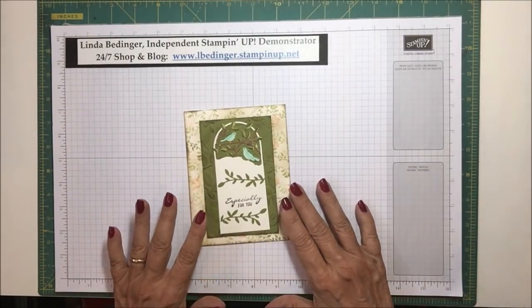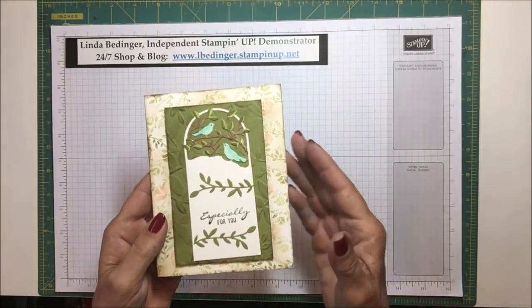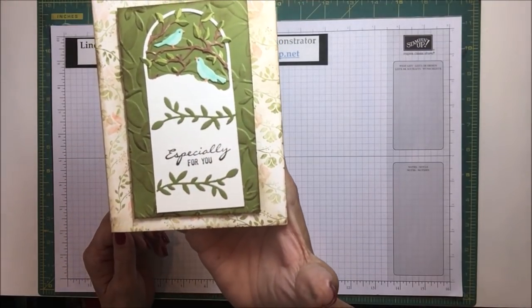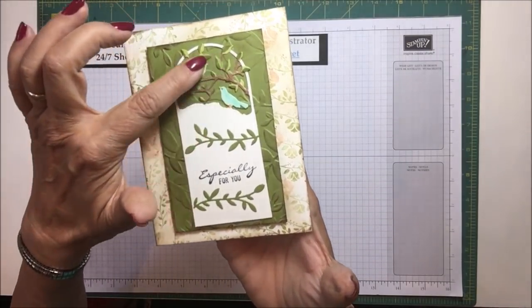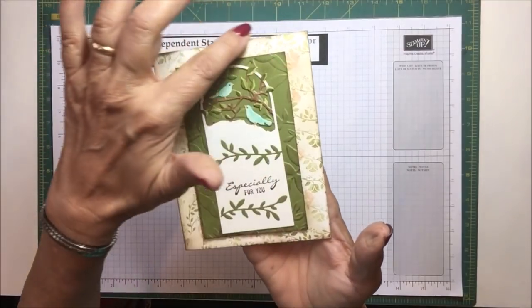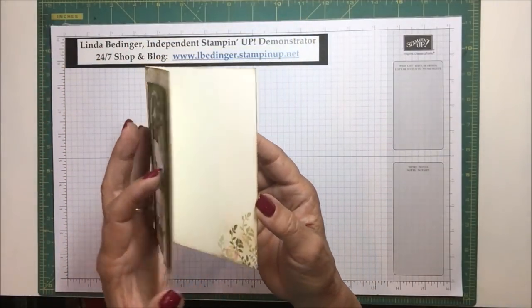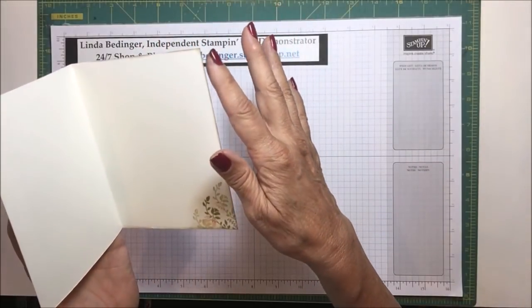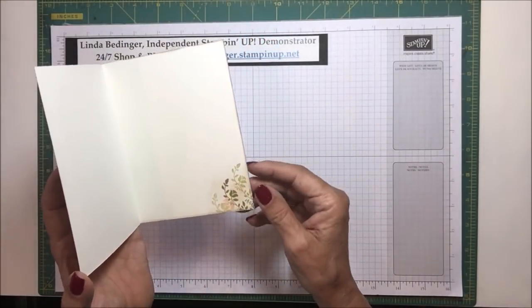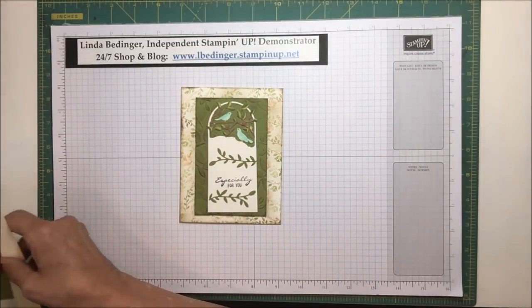This is a little shabby chic card. I'll bring it up so you can see the detail. It says 'especially for you' and it's got this pretty tag on it, a little embossed piece, and I stamped the rim of the card. On the inside, very simple, it just has a little bit of sponge around the edge and a little stamped image. A very simple card to make.